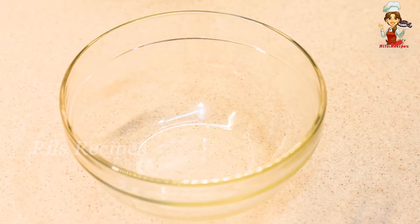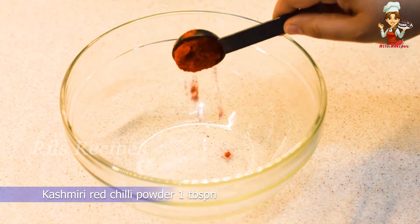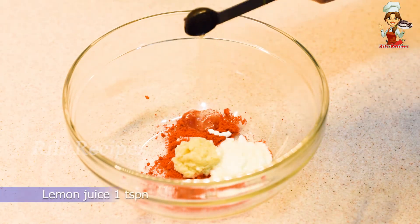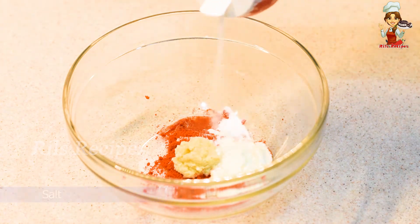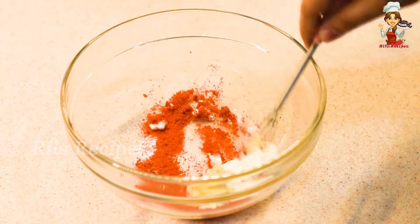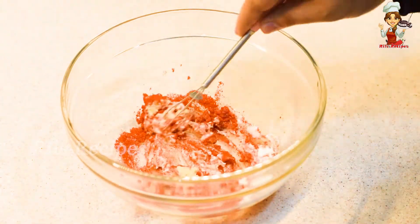Let's marinate. Add 1 tablespoon of Kashmiri red chili powder, 1 tablespoon of ginger garlic paste, 1 tablespoon of yogurt, and 1 teaspoon of lemon juice. Let's mix it and cook a little sauce.